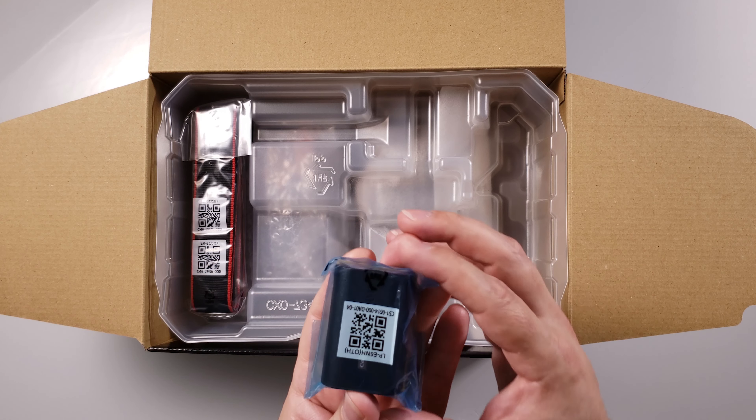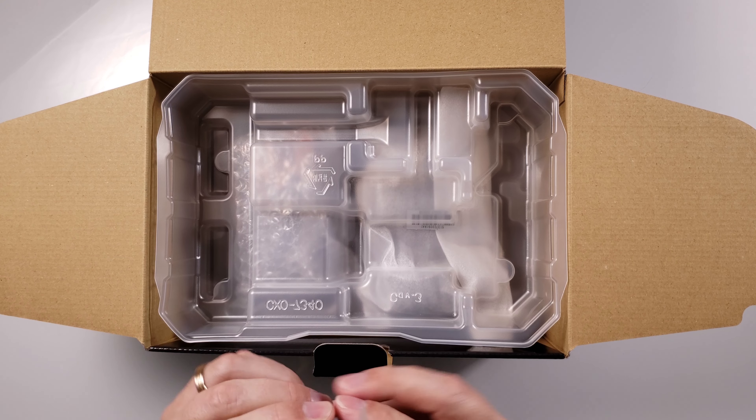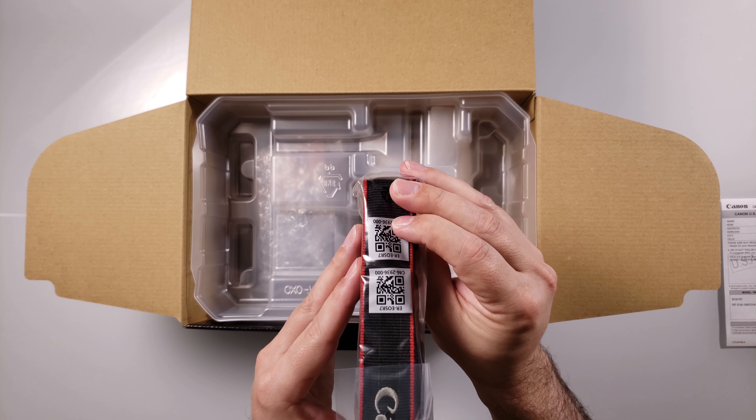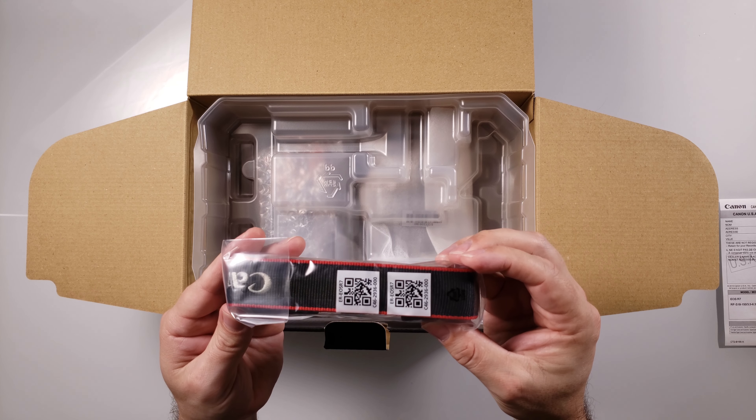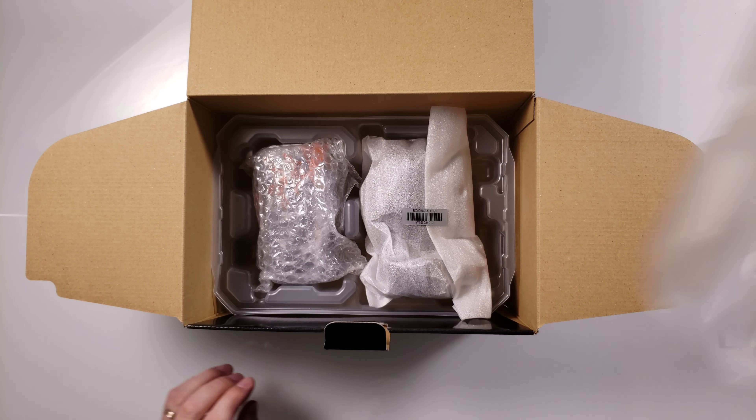We've got our Canon battery to go in our camera. We've got the camera strap. And then below that I think we're getting into the good stuff.